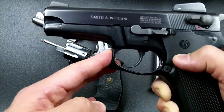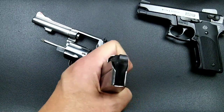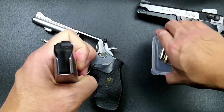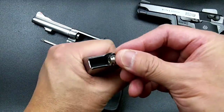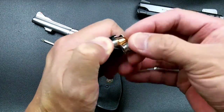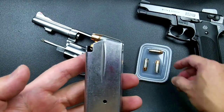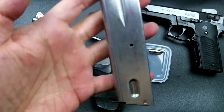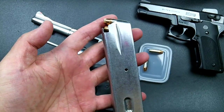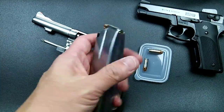The magazine holds the rounds. You take your rounds and load them into the magazine up to its capacity. That is how a magazine is loaded.